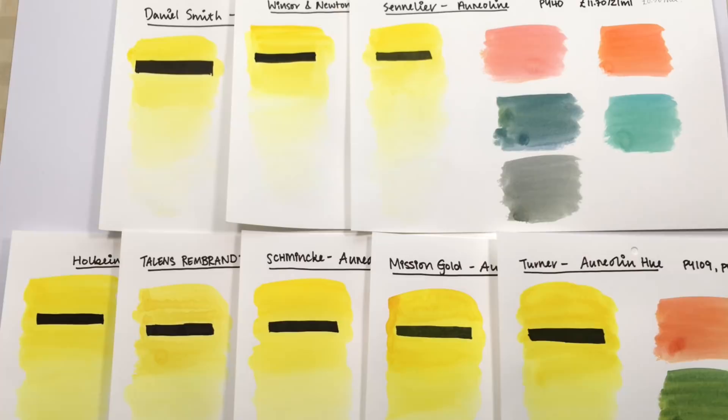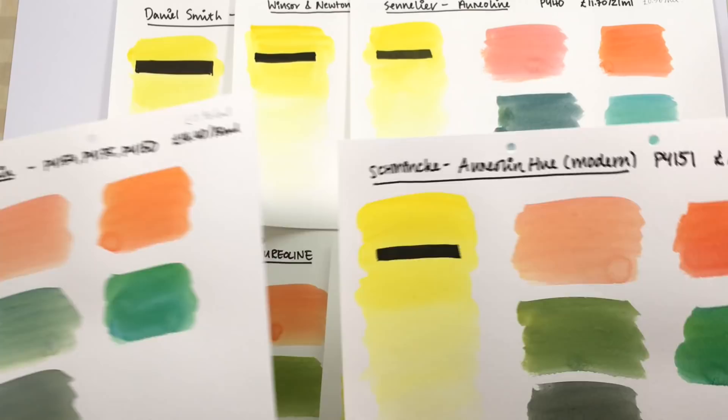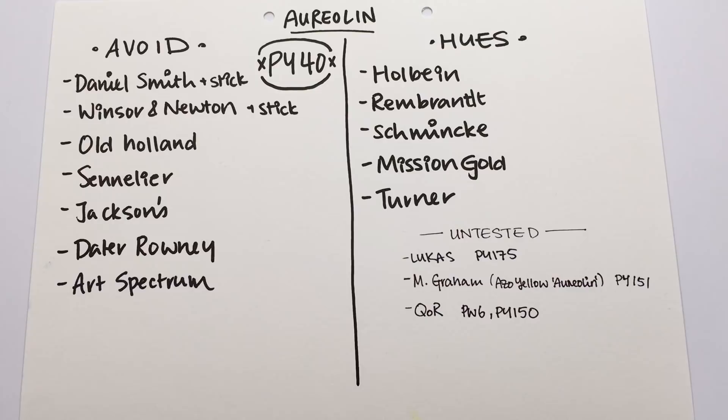Between Holbein and Schmincke, I lean more towards Holbein. Schmincke's color mixes come out a lot brighter, lacking the softness of the genuine aureolins, whereas the Holbein, although still slightly brighter, is a closer match. Brands producing aureolin hues that are safe in terms of lightfastness are Holbein, Rembrandt, Schmincke, Mission Gold, and Turner — the five colors tested in this video.